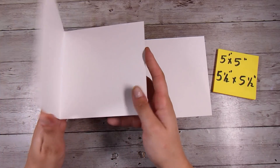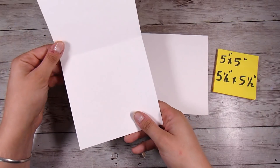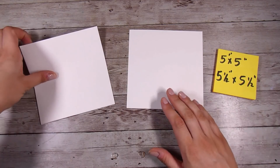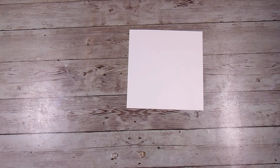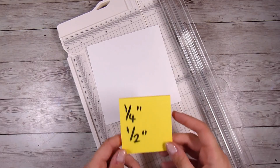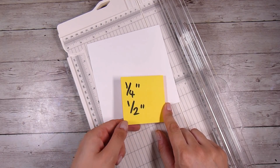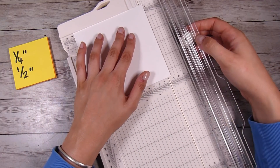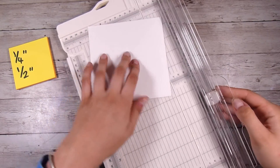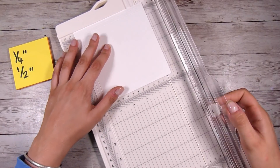We are going to start by showing you the dimensions. I am going to be using a five by five inch side-folding card base, but you could also have it top-folding. Then I have a five and a half by five and a half inch piece of cardstock — both made out of 110 pound Recollections style paper. Score at a quarter inch and then a half inch: go a quarter inch in and score, then a quarter inch further and score again. Turn it clockwise and repeat those two score lines on all four sides.